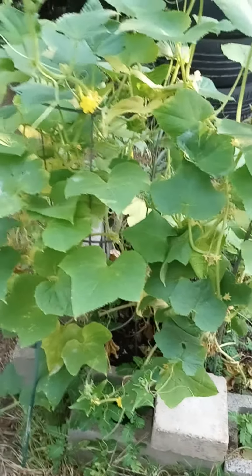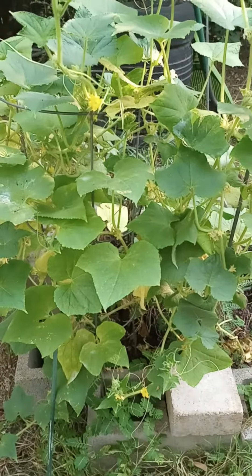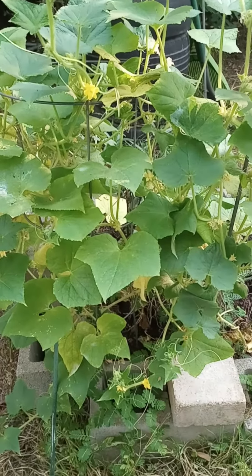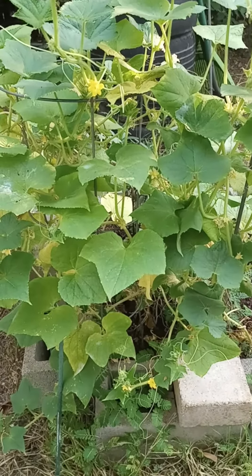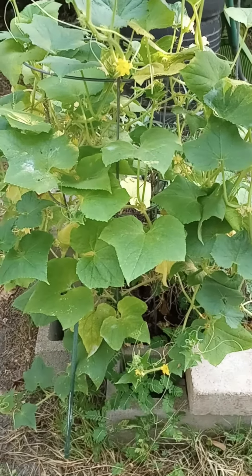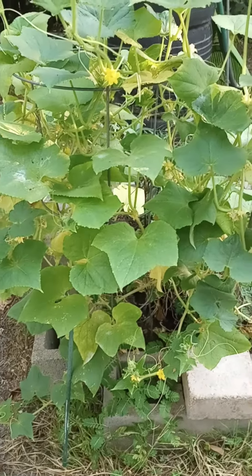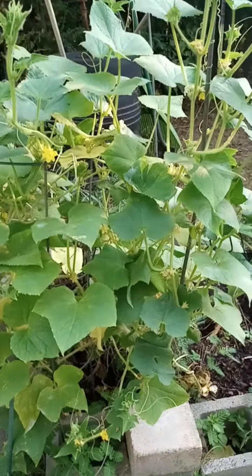Hey y'all, what's going on? It's your girl Fee. On my last video I didn't get to show y'all my other lemon cucumber plant. I did three seeds in each container and they came up as three plants together, so I left it as that.